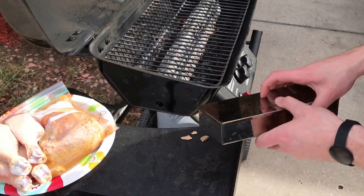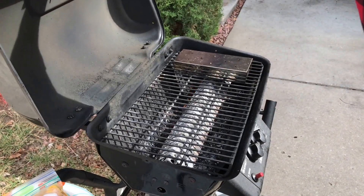Once you have the lid on, go ahead and place it on the grill for about 10 minutes with the lid closed.